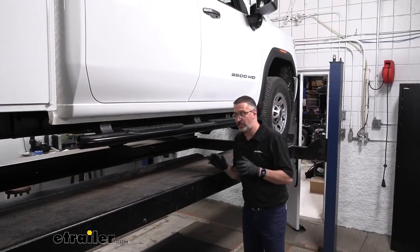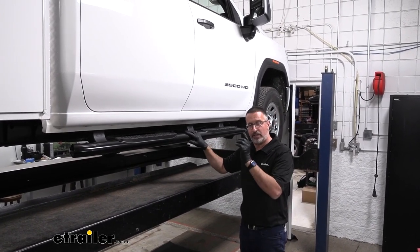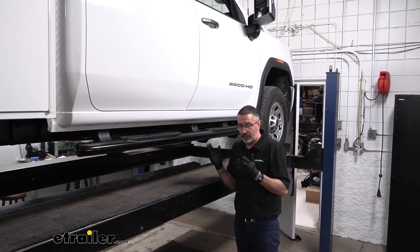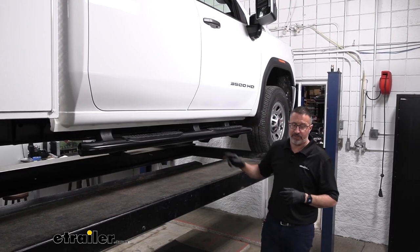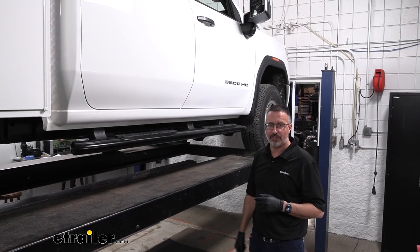As far as the installation goes, it really is that easy. Just repeat these steps on the other side of your vehicle, and that's going to do it for our look at the Westin ProTrax 4-inch oval step tubes on our 2023 GMC Sierra 3500.